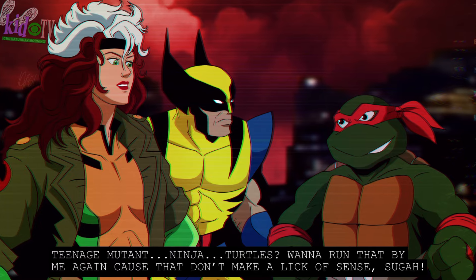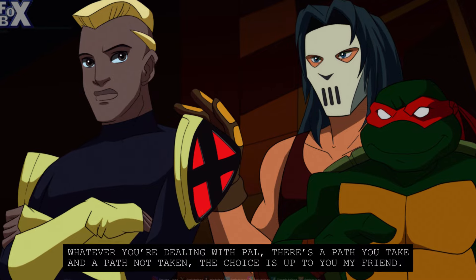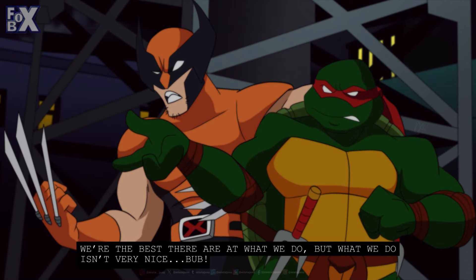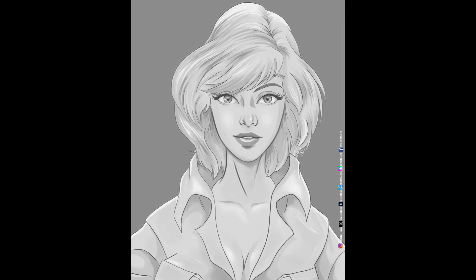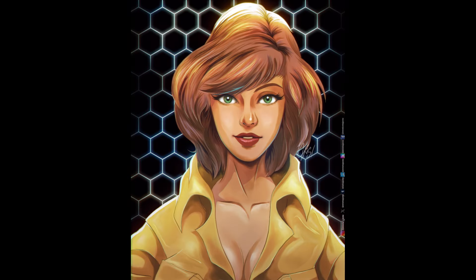He's drawn the turtles with various versions of the X-Men a few times, and it's really cool to see all the little differences and details in the pictures. Chris Jones also shares work-in-progress type drawings, like this April O'Neil. It's really interesting to see how a drawing like this actually happens in stages.